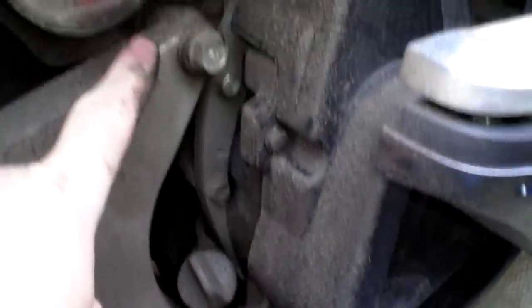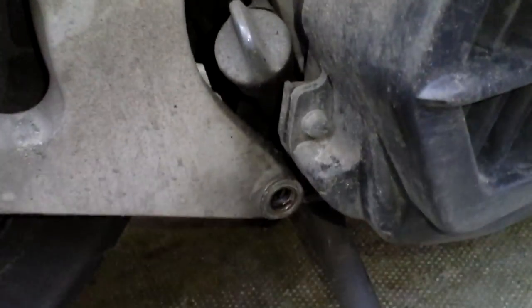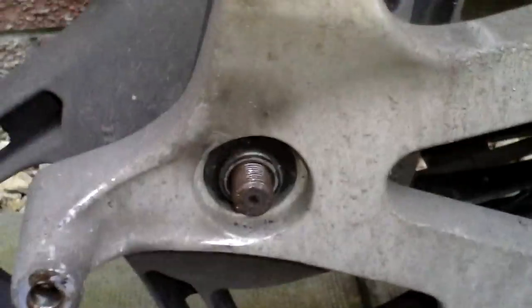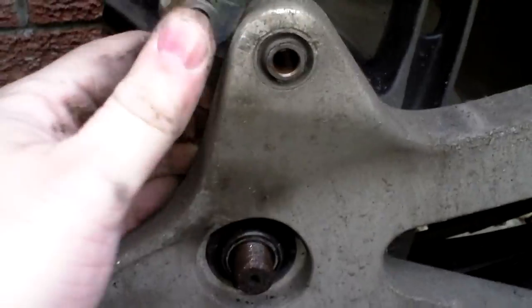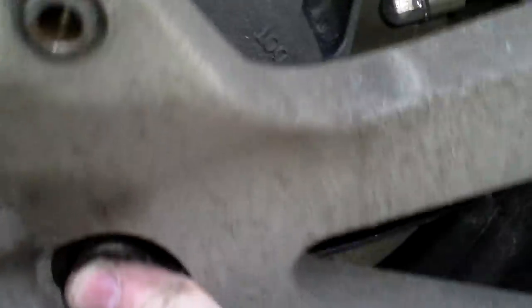Now the swinging arm — we have two bolts on the swinging arm there, both 14mm. Remove the shock absorber away from the swing arm unit and remove the nuts of the bolts. This just eases off quite easily — just be careful with the little keeper for the bearing. And that is the swing arm off.